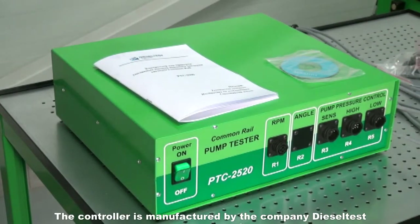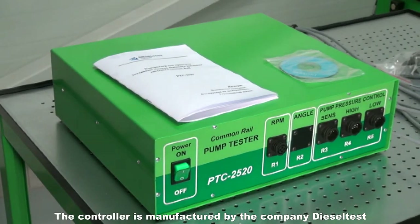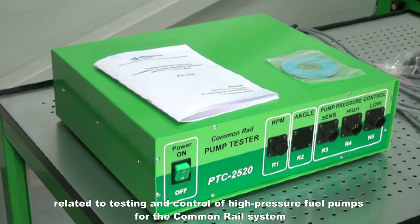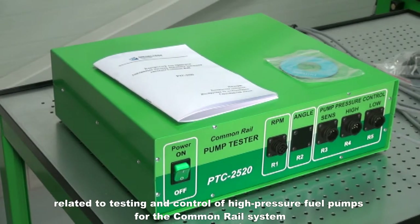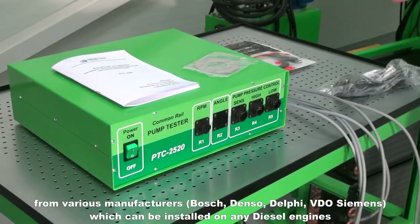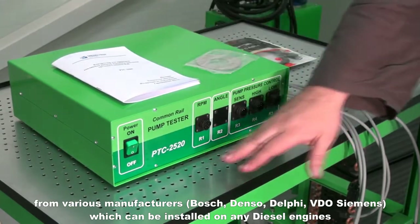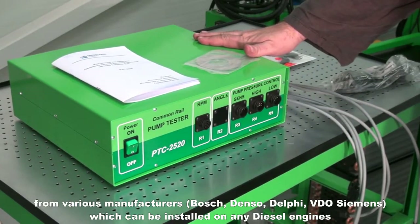The controller is manufactured by the company Diesel Test. The controller PTC2520 allows for carrying out procedures related to testing and control of high-pressure fuel pumps for the common rail system from various manufacturers: Bosch, Denso, Delphi, and VDO Siemens, which can be installed on any diesel engine.